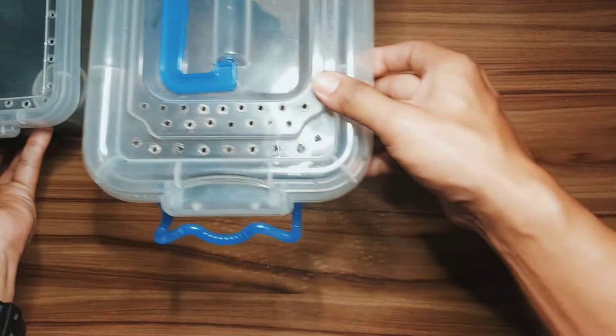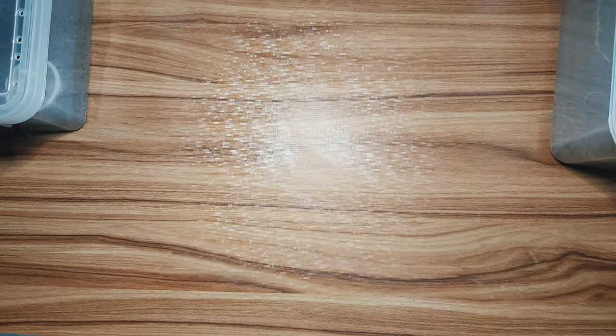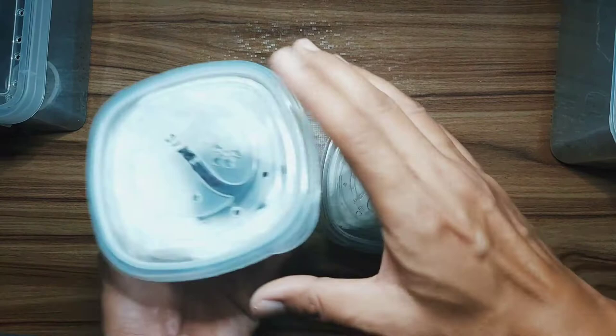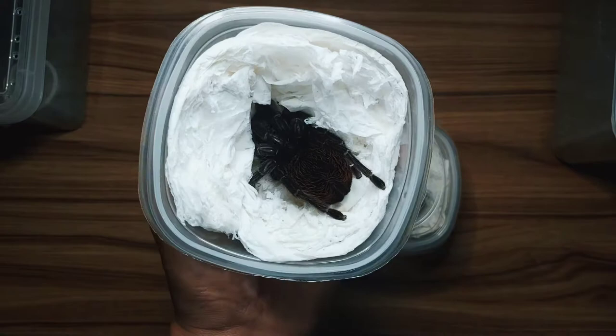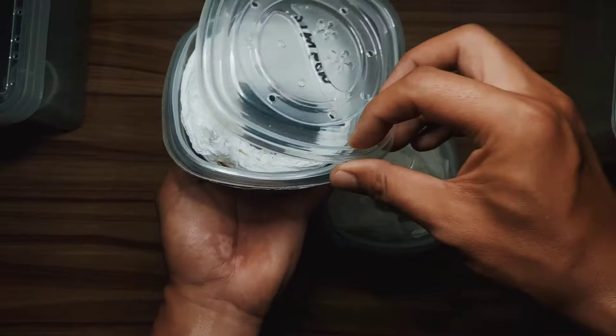Here they are — look at them, they are sealed and there's a name on here. This one is coming from my friend Simeon, this is her mature female Tliltocatl vagans, or the Mexican Red Rump. Look at that — look at that big butt!